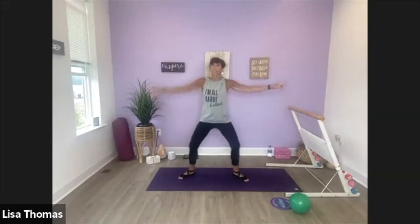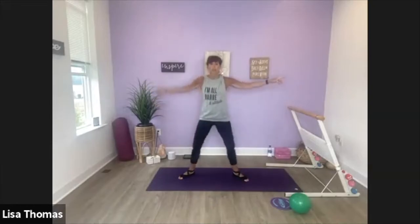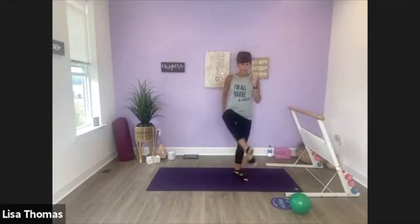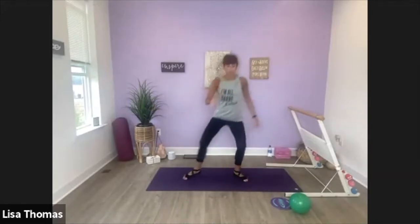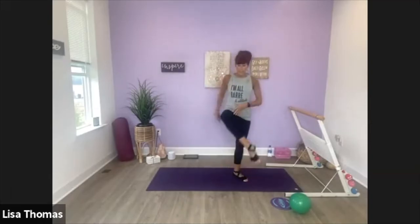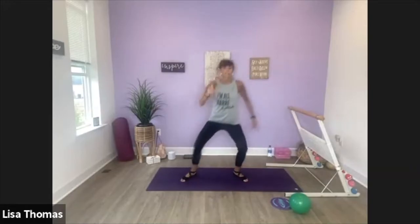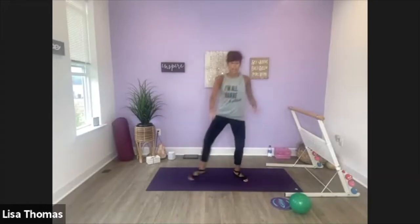So outside leg — left leg — we're going to scissor that leg across in front and take it to a plie. Here we go. Take it down. Now lift that leg up, scissor. So I have a little bit of a bend in my knee. I'm pointing my toes, and the inside of my leg is pointing up towards the ceiling. Down, down, lift. Use your abs to lift that leg up.